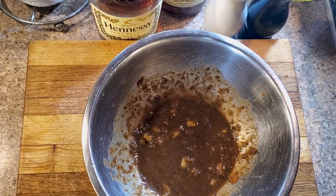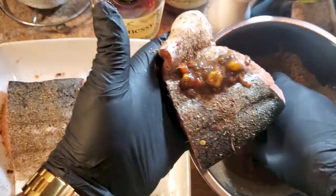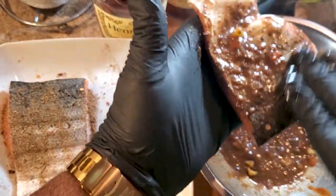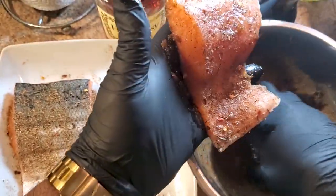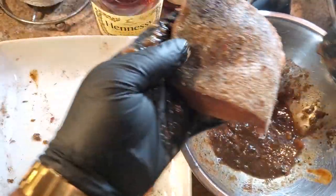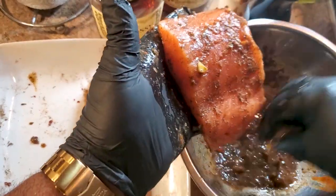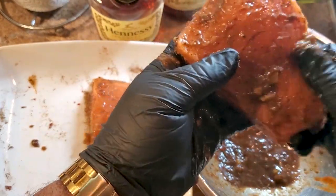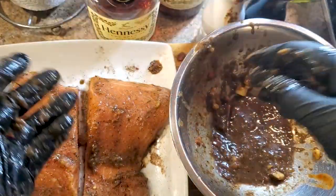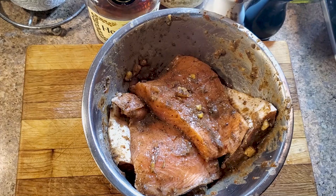Now we apply this marinade to the fish. Take a little bit, spread it on both sides real good — get the sides too, don't be stingy with it. We can let that marinate for up to eight hours, but through the magic of TV — that's what it looks like after a few hours in there. Now we move to the skillet!